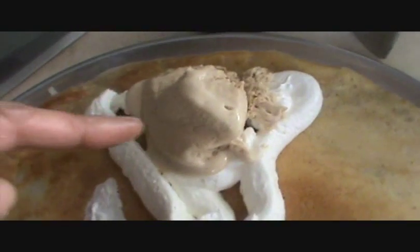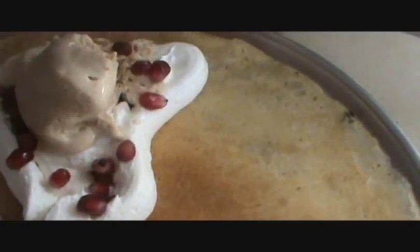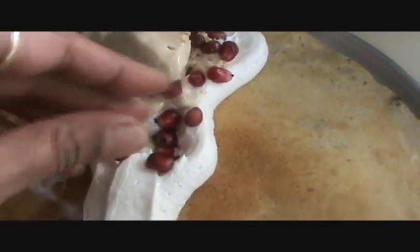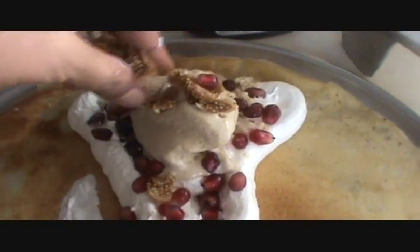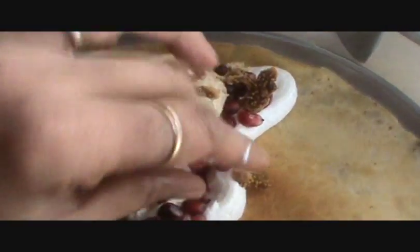Add your walnut ice cream, pomegranate seeds, a few figs, and walnuts.